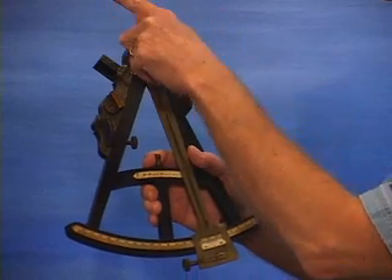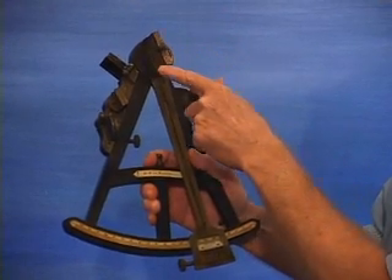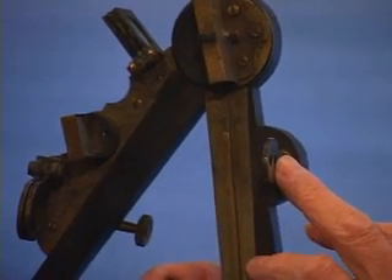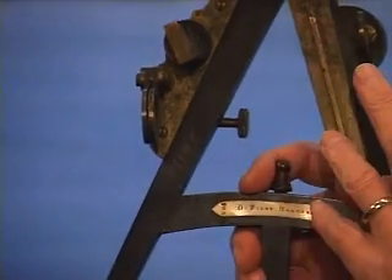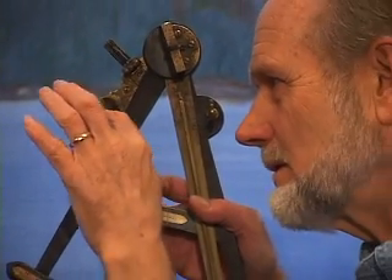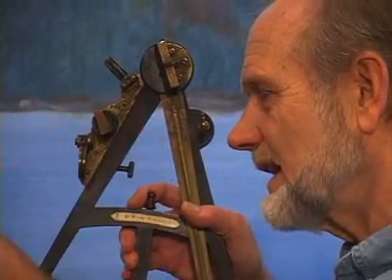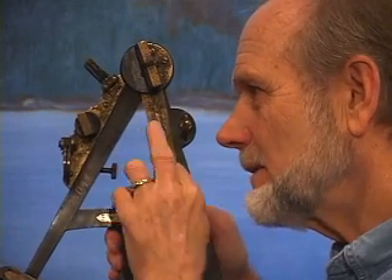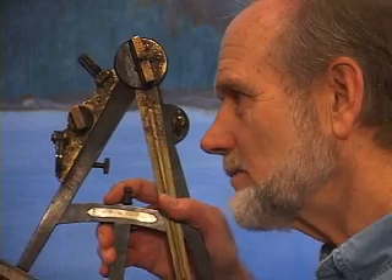Sunlight would come down and strike this mirror, then strike this mirror, and then be reflected back into the eye of the navigator. So the navigator, looking through this eyepiece, would be viewing directly to the horizon through this glass side, while at the same time seeing the sun double reflected in the mirror right beside it.